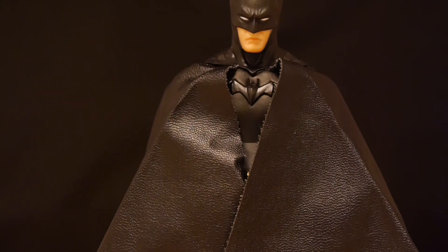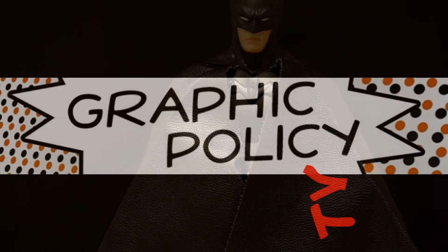Now, if you're into 112 Collective or Mezco, you should check us out every single day at graphicpolicy.com. Of course, we have tons of unboxings and reviews right here on YouTube. As always, thank you for watching. Until next time, keep playing with your figures and keep it geeky.